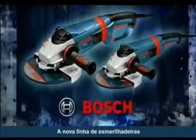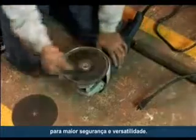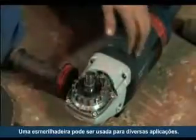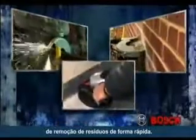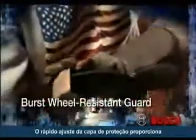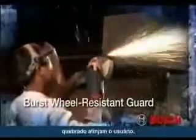The 1900 series also features the patented quick-adjust guard system for enhanced safety and versatility. One grinder can now be used for multiple applications with quick and easy installation of various attachments, including a metal cutting guard, a concrete cutting guard, and a concrete surfacing attachment with a removable nose piece for flush surfacing. The quick-adjust guard system also improves user safety — its innovative burst-wheel resistant design has a ribbed flange that locks the guard securely in place.